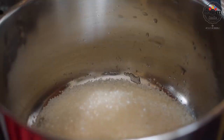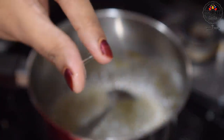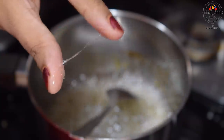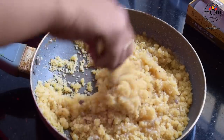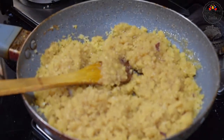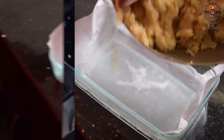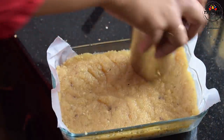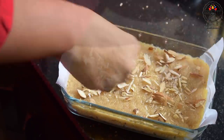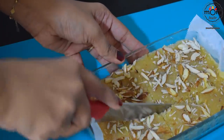Into a saucepan add 3/4 cup sugar and half cup water. Boil on medium flame and keep boiling until you get one string consistency. Time to pour the sugar syrup into the rice flour crumbles. Give a mix and keep back on medium flame and heat the mixture for just 2 minutes. Transfer it to a tin lined with baking paper, level it well, and spread some sliced almonds on top. Leave it to cool down and keep in the refrigerator for around 1 hour. Later slice and you get this delicious soft burfi.